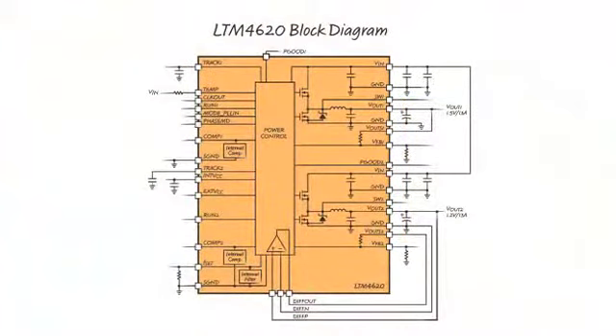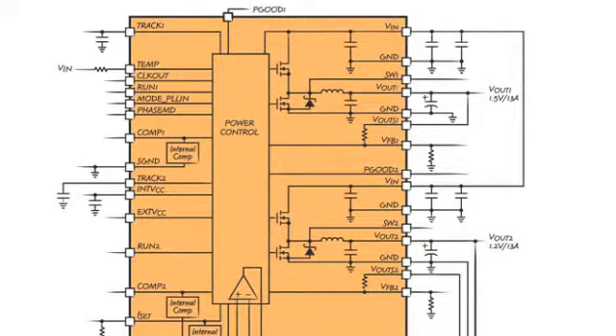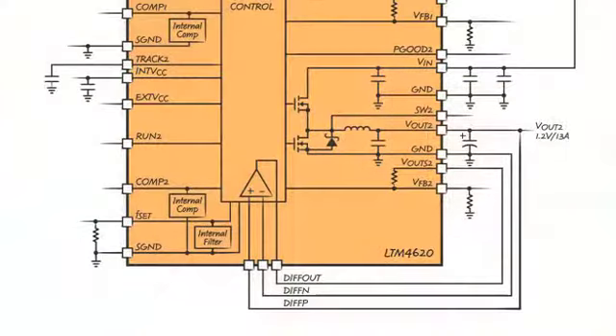This slide shows the block diagram of the LTM4620. It consists of two 13-amp high-performance synchronous buck regulator channels with very accurate current sharing. It also has a very accurate remote sense amplifier for measuring output voltage very accurately.